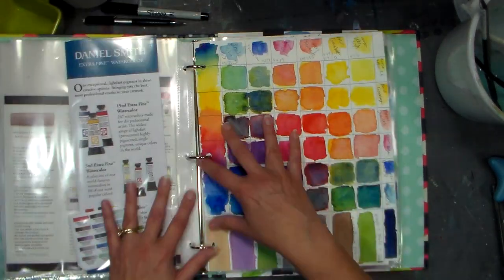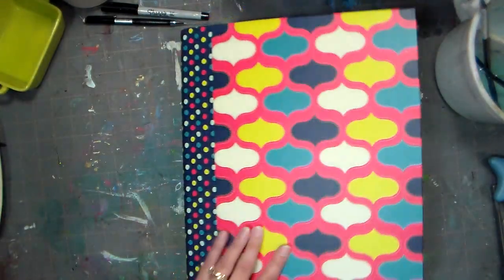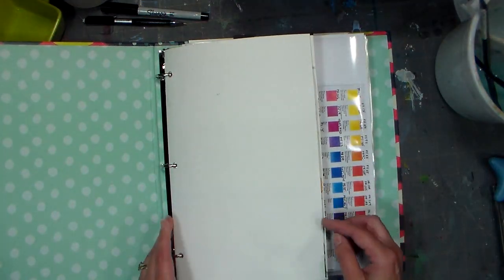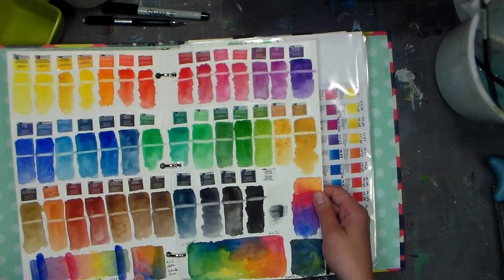So I decided I would find a way to keep them all together, and I found this binder at Martin's for 99 cents — I thought it was so cute. I realized that anything I swatched out on these 11 by 14 watercolor papers, I could fold in half, three-hole punch, and put them right in here.